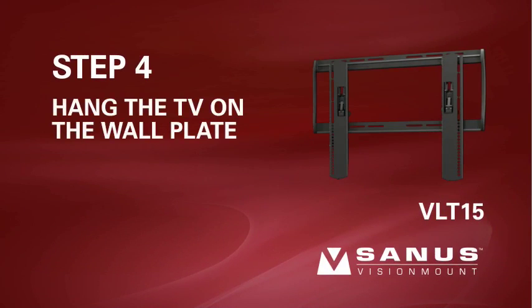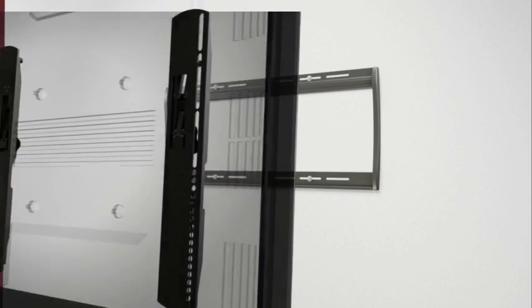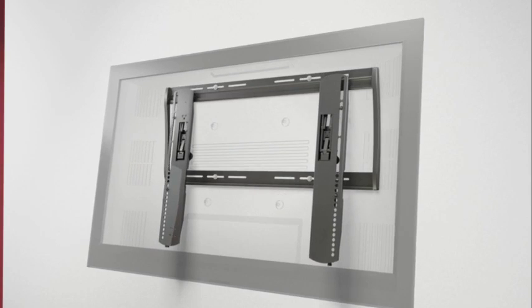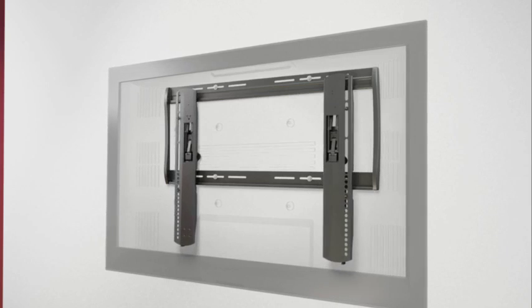Step 4: Hang the TV on the wall plate. Before proceeding, verify that the wall plate and brackets are firmly fixed to the wall and the back of the television, respectively. With the help of an assistant, hook the brackets over the ridge on the top rail of the wall plate. Slide the TV left or right on the wall plate to its final position, then gently let the brackets settle against the bottom of the wall plate. You will hear an audible click when the brackets are locked into place.